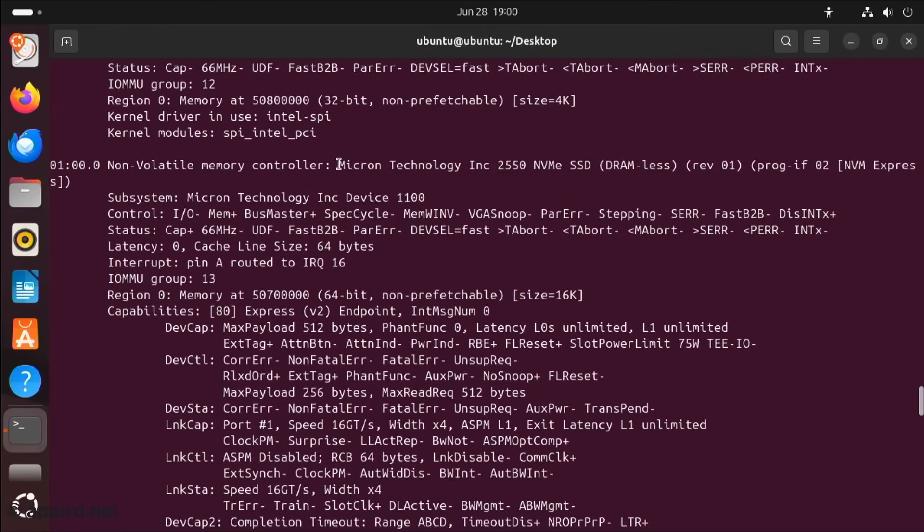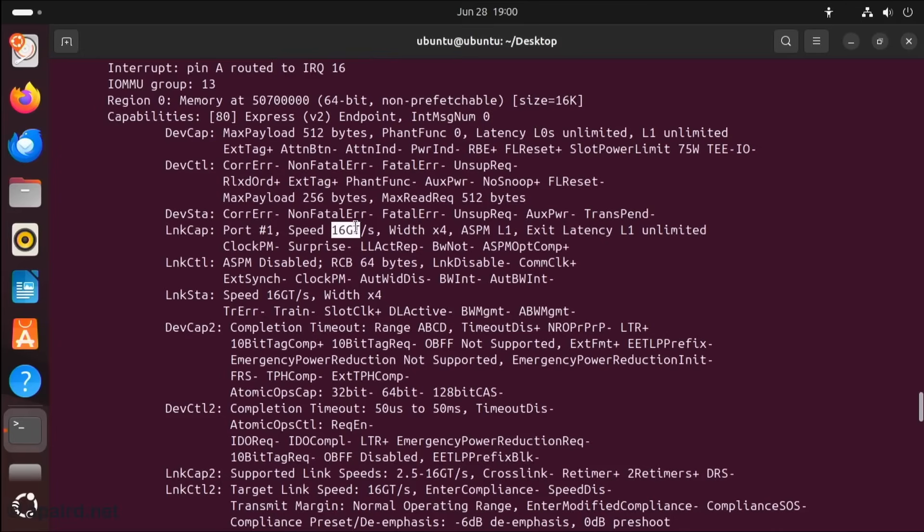This unit comes with an AX201, which is the CNVi Wi-Fi 6 card — not 6E, so no 6 GHz, but it's a solid card. The SSD shows up as Micron Technology, DRAM-less — that makes total sense. The chipset supports 16 gigatransfers by four lanes, and it's running at 16 gigatransfers by four lanes, which is PCIe Gen 4.